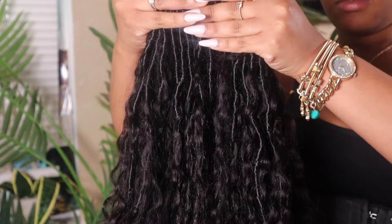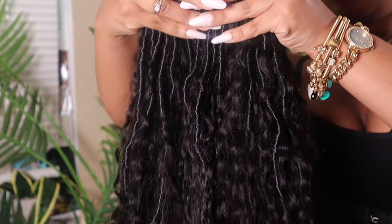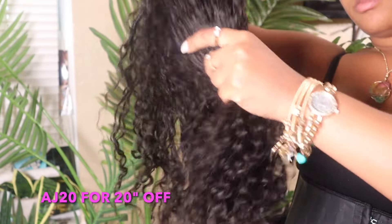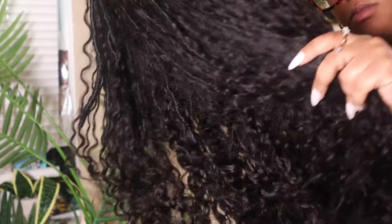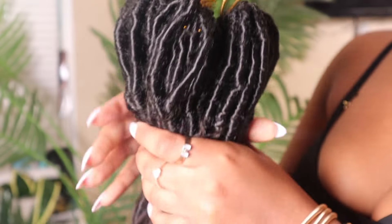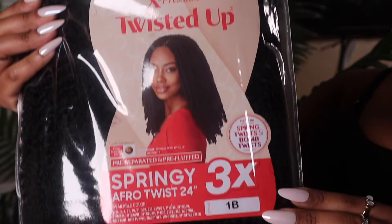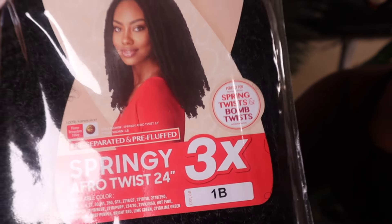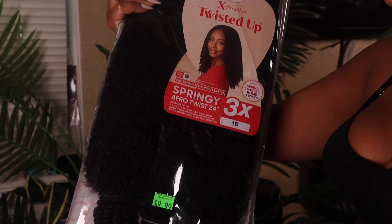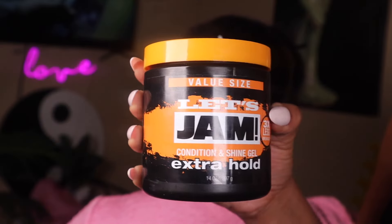By the end of this video, if you'd like to get this same exact hair, check out the link below and use code AJ20 to get 20% off your order. This hair is 100% worth it and you'll see once we get to the full install. We only used one pack, which was in 1B, and we paid $9.99 for it.